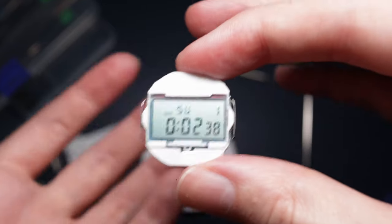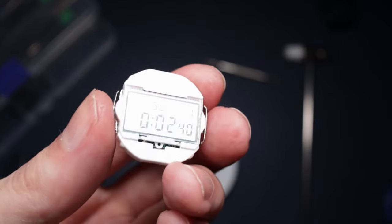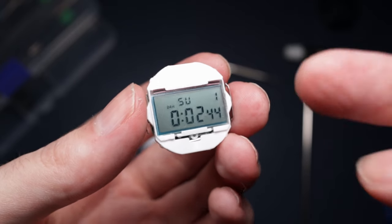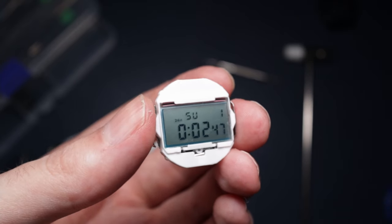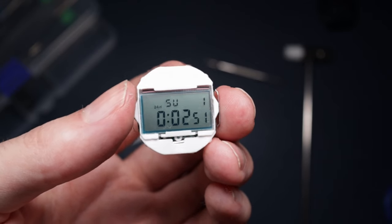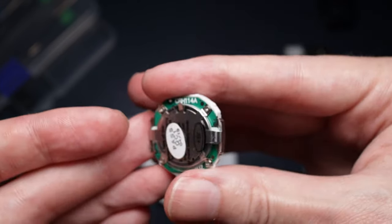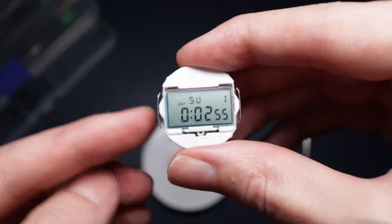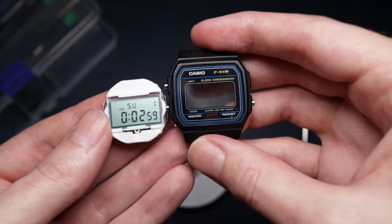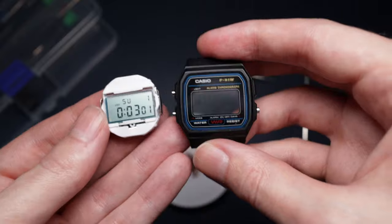The original plan didn't work. What I was going to do is basically swap the screen with the light into the module of the F91W - that didn't work, it didn't fit. So I've reassembled the Skimmy and it's all working. Now what I'm going to try is to get this module to fit inside of this case. Let's give it a try.